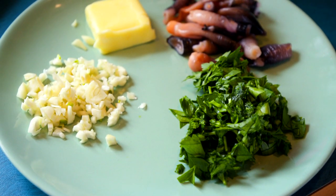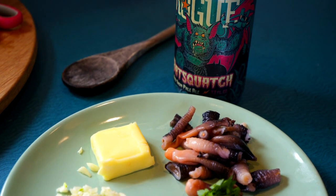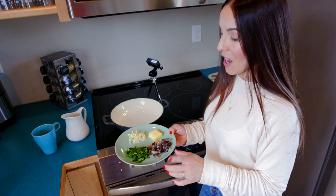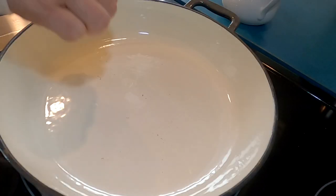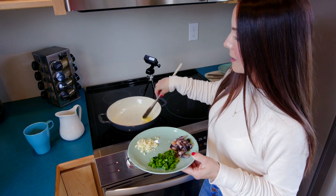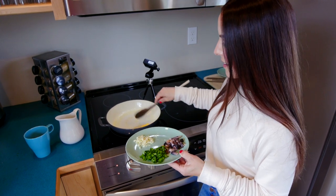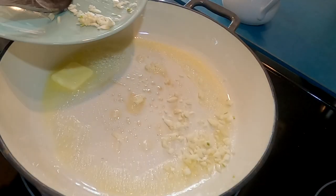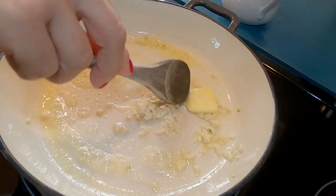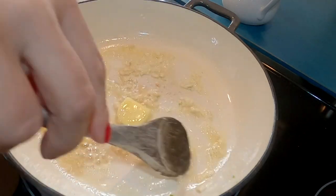Since our gooseneck barnacles are already cooked from being blanched in the boiling water, this recipe is going to take only about a minute from start to finish. First thing is we're going to add about a tablespoon of butter — maybe even a little less, but I like that — then your garlic, and sauté for just about 30 seconds. You don't want your garlic to burn.